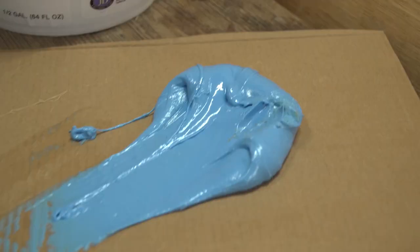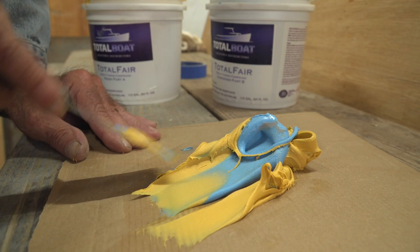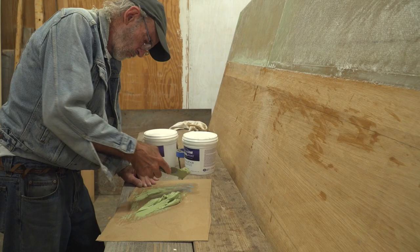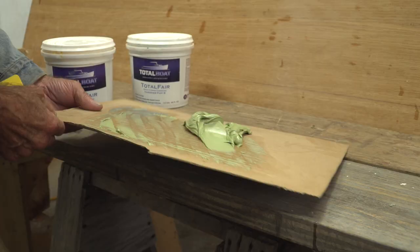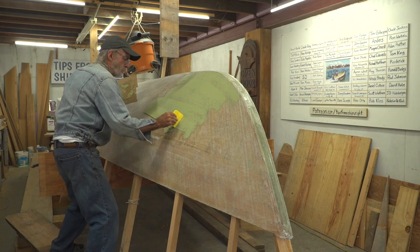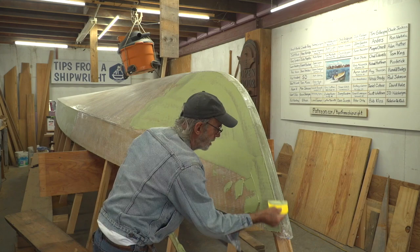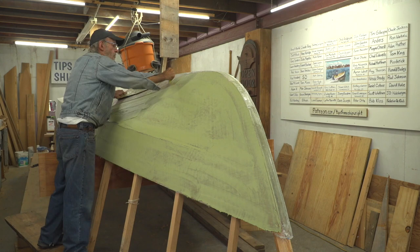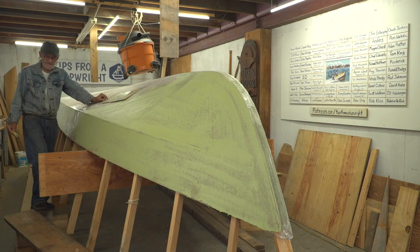We've used Total Fair for all kinds of different things, especially filling holes. One of the reasons I really like it is it's a one-to-one mix — pull a big blob of the blue out and a big blob of the green out, mix them together, and don't leave any unmixed. When you scoop it out of the bucket, make sure you don't leave any of the other product in the wrong bucket. Most people would spread a quarter inch of putty on a boat, but I can't be involved in that much sanding. I'm only filling the low spots — not putting a coat over the whole boat and then trying to figure out how to get it fair again, because you can't see through the putty.